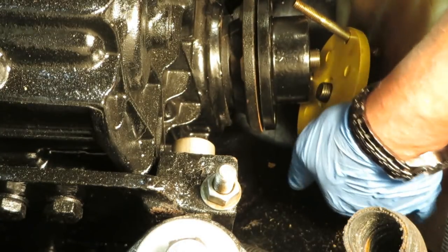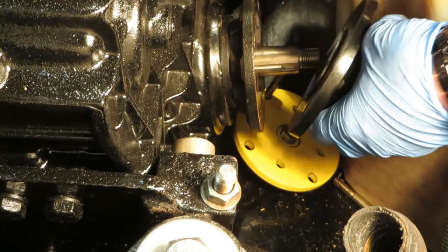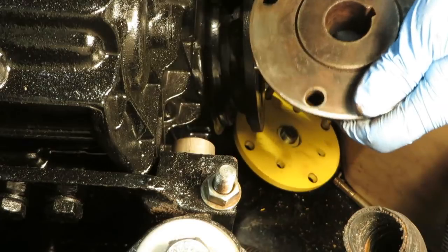The puller has pushed the prop shaft back. The coupling is now loose and we can remove the puller — the coupling will slide right off.